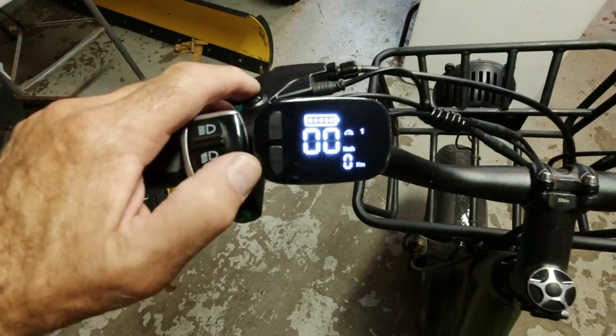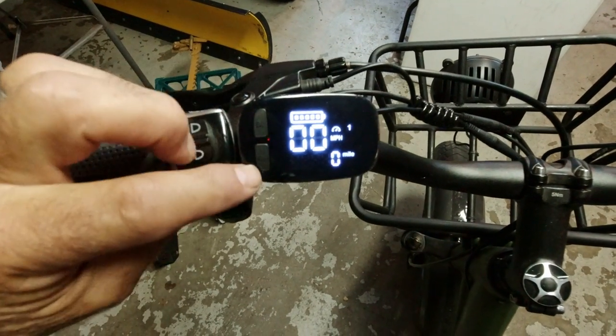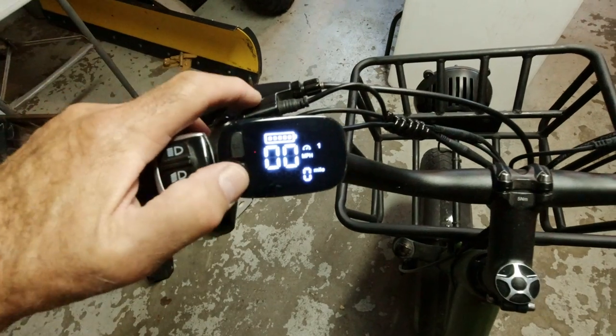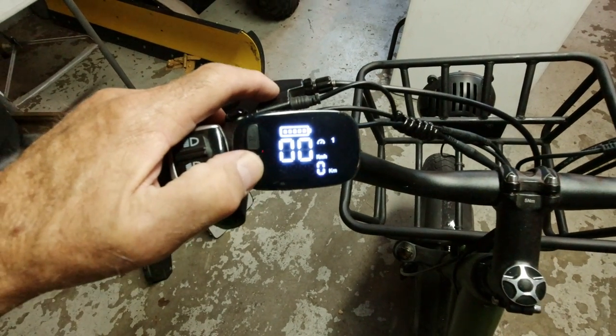Last thing we need to do is change this from kilometers per hour to miles per hour. All you do is just push this button twice in rapid succession. It's miles per hour. Now it's kilometers per hour.